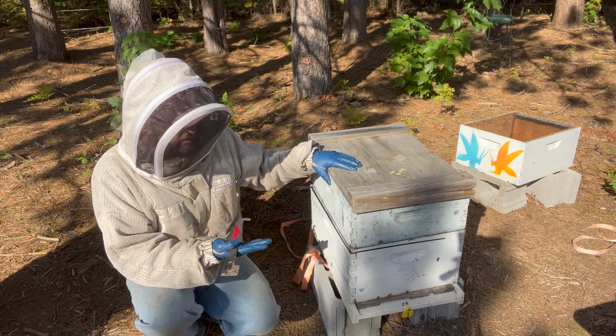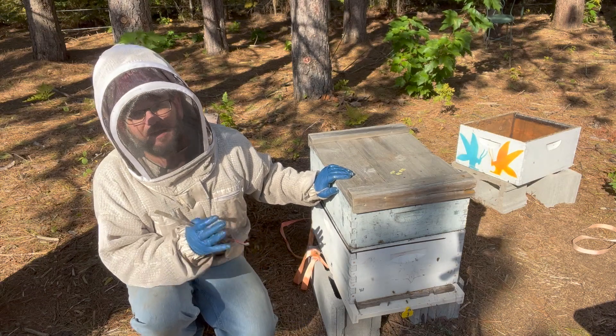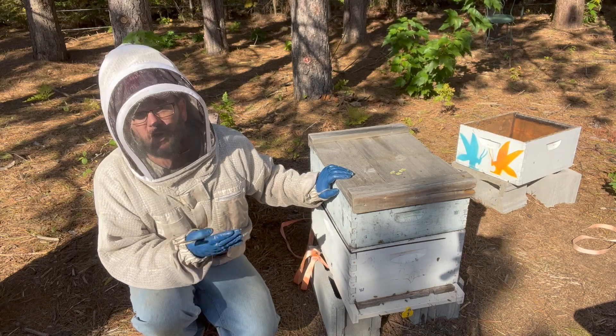This is a two-story colony — you can see we've got a deep and a medium on here. These are completely backfilled with nectar and honey. So what we're going to do at this point is deliver an OA application.